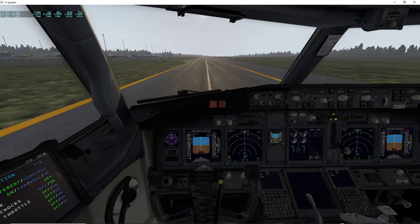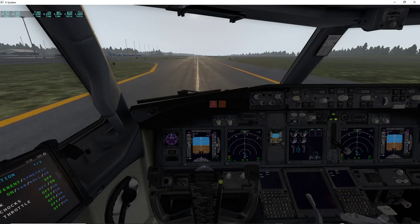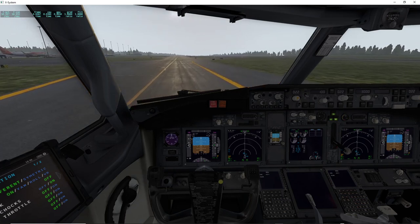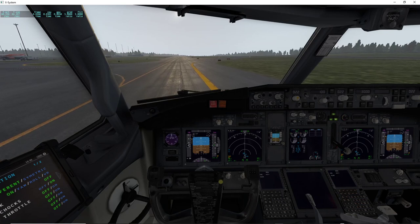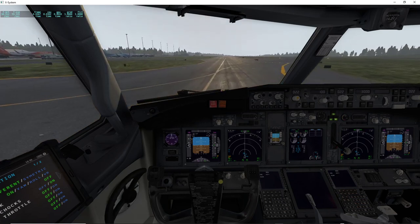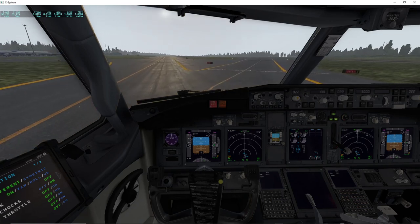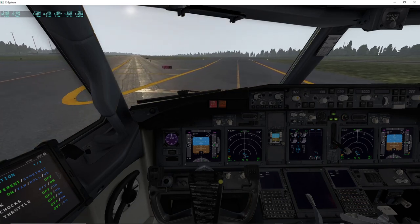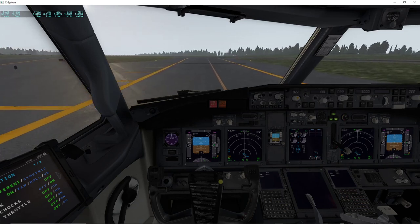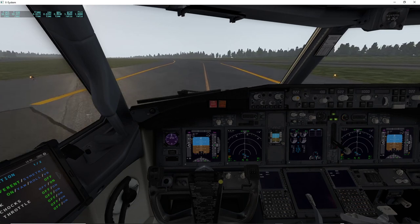Now I'm taxiing at 27 knots. If I twist fully and release, this is what happens. I can also slowly turn into the line — it is very damped, so it doesn't take much effort to follow the line.